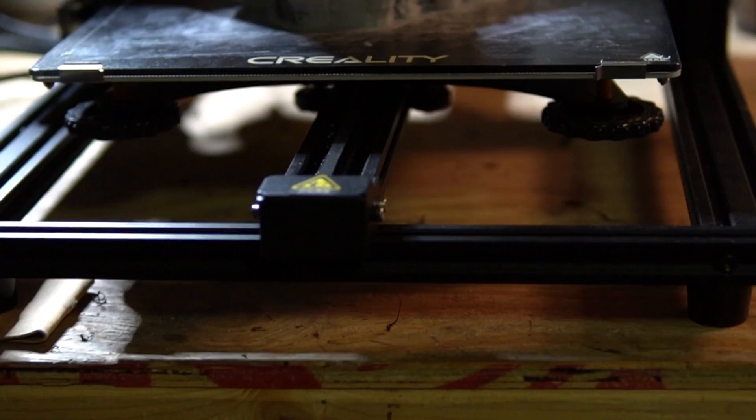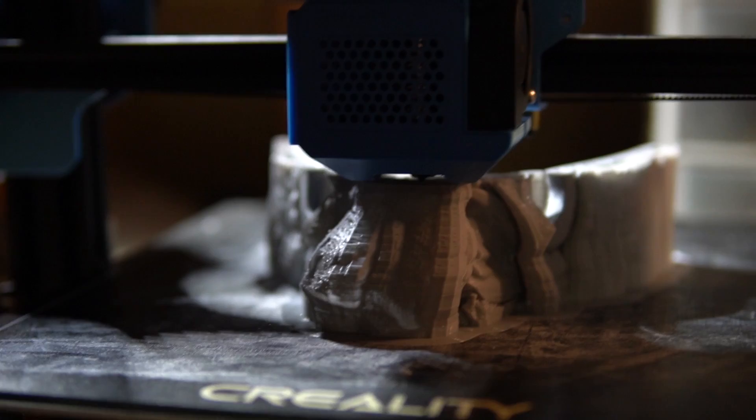Hey guys, today I'm gonna be showing you how to make a samurai mask. I'm doing this as part of just a little series. I made this on my Creality 10 version 3.